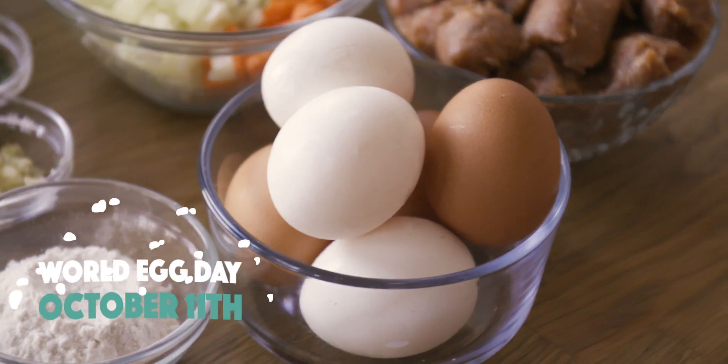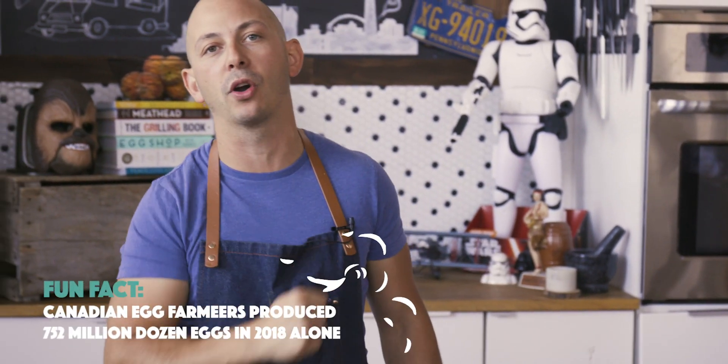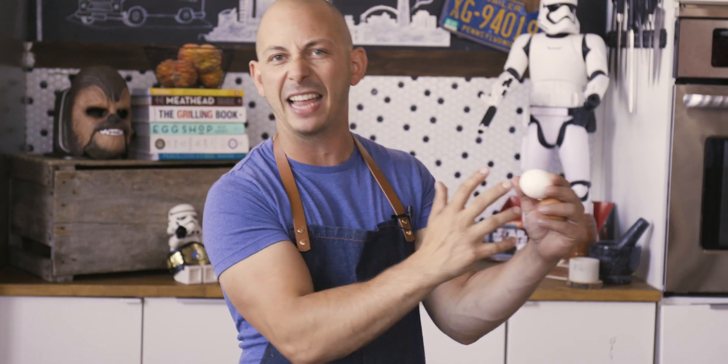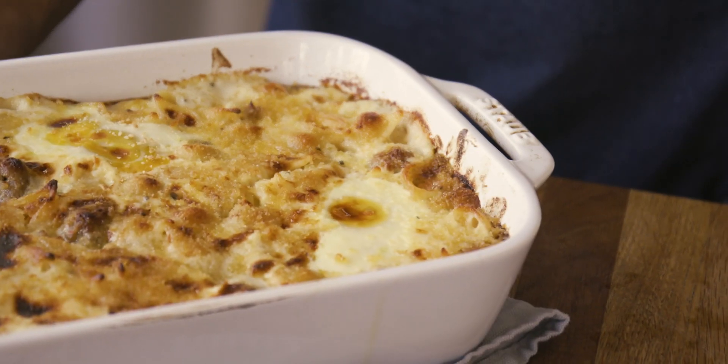Hey folks, welcome back to the kitchen! Happy World Egg Day — I'm bald like the top of an egg. It's also Thanksgiving, so I partnered with Egg Farmers of Canada to bring you this sponsored video, taking the best flavors of Thanksgiving — like sausage stuffing — and putting them into a mac and cheese bake.